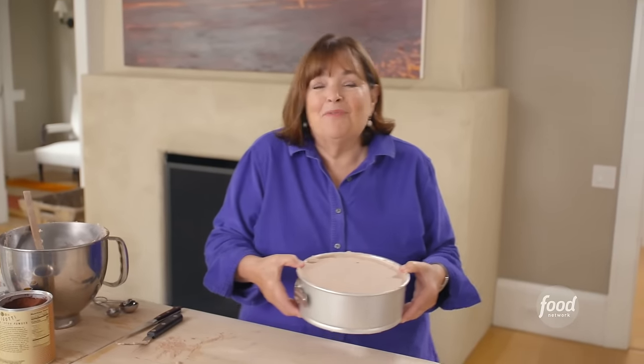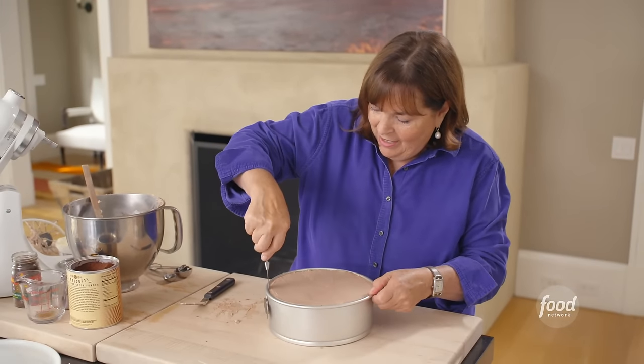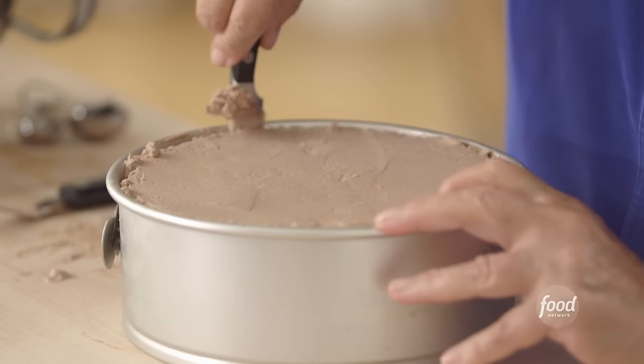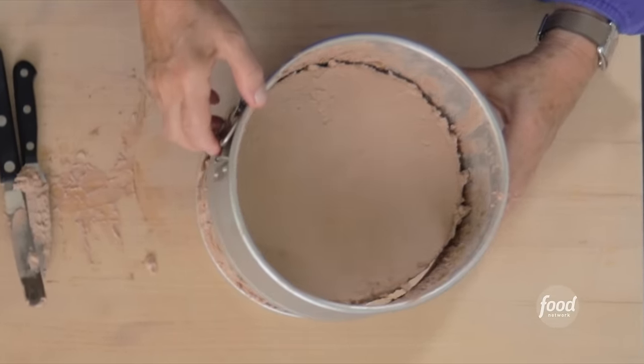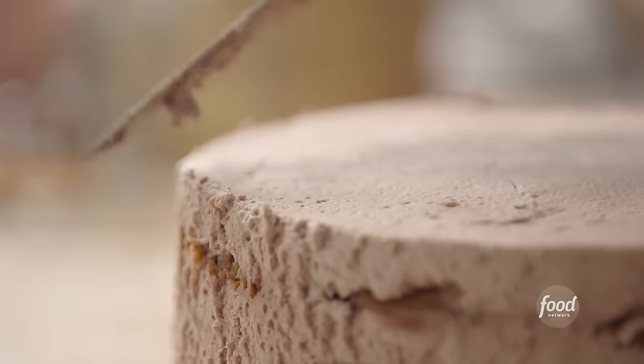This new one goes into the fridge overnight. I already have one that's done — it's been in there overnight. I use a springform pan so I can get it out from the sides. I run a small knife around the edge of the pan. It's set beautifully. Now I'll carefully remove the springform sides — this is why you could never get it out of a regular pan.